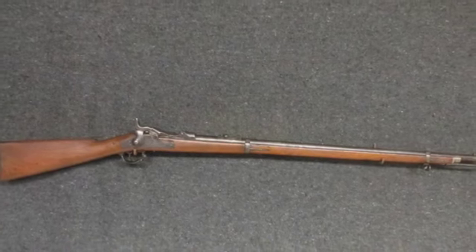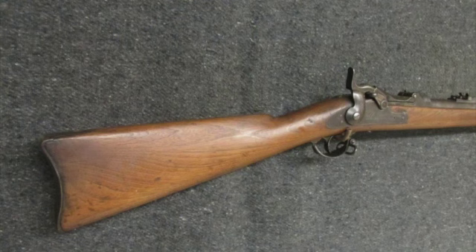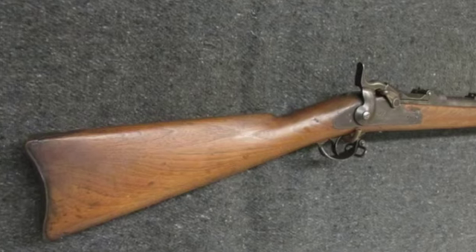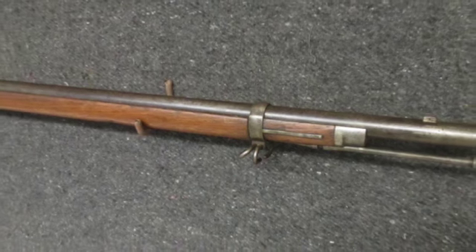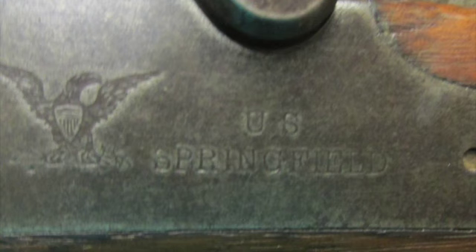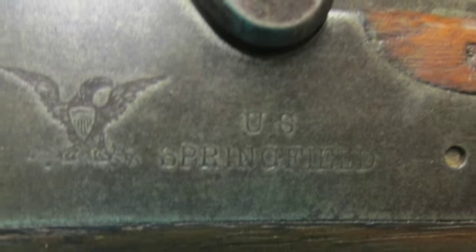Hello and welcome to Iso Armory. Today for auction we have a good condition antique US Model 1873 trapdoor Springfield rifle in .45-70 caliber. It mechanically functions fine and has clear markings.